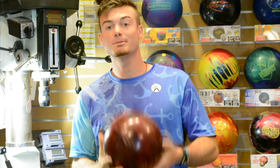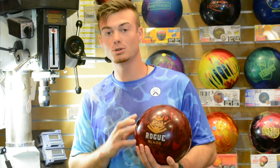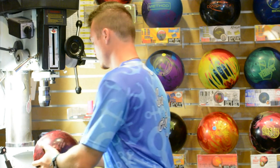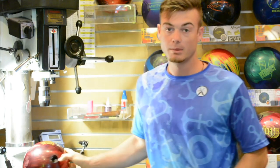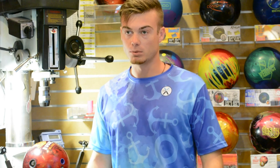So if you've ever seen me bowl in a tournament, you've seen me throw this ball — the Rogue Blade, by far one of my favorite balls out by Motiv. Mainly because it's a ball that I can throw on a pattern, watch it go down the lane, and I know exactly what it's going to do and how it's going to roll.